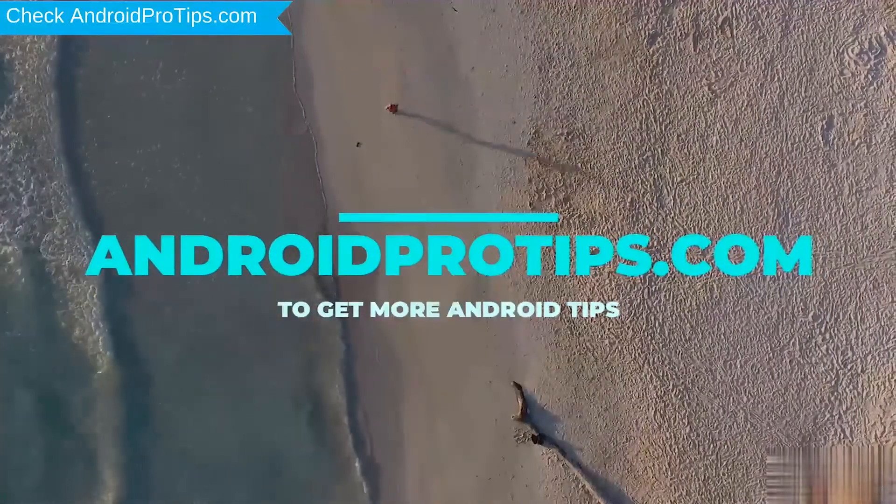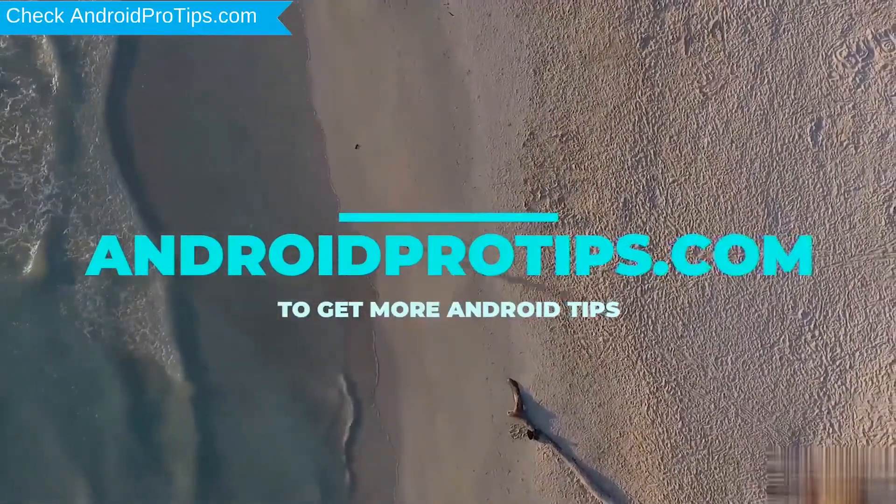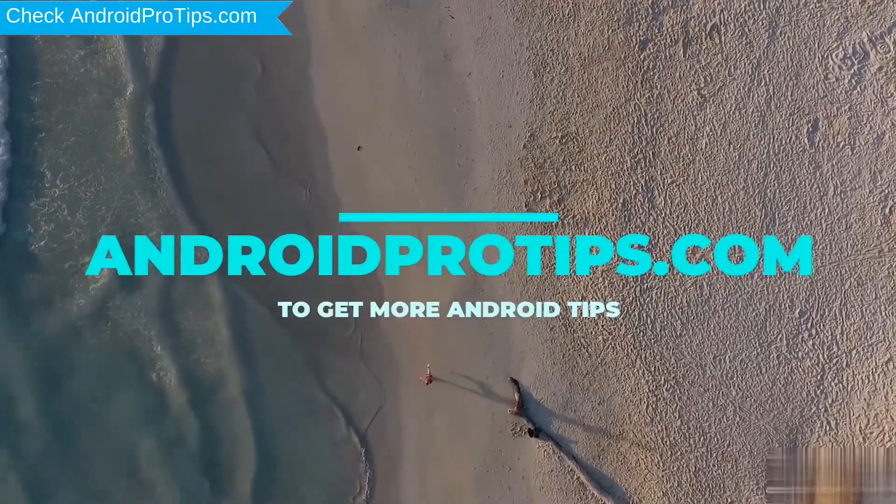Follow AndroidProTips.com to get more Android tips. We provide two reset methods.